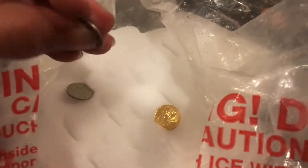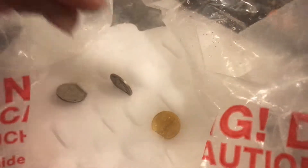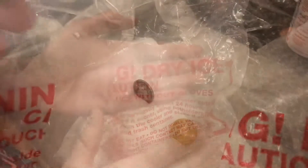Let me just try warming this up a little bit and put it back in. Nothing. Wow, that's really interesting.